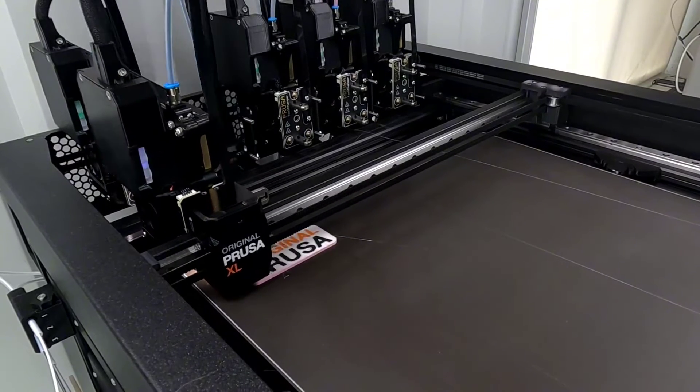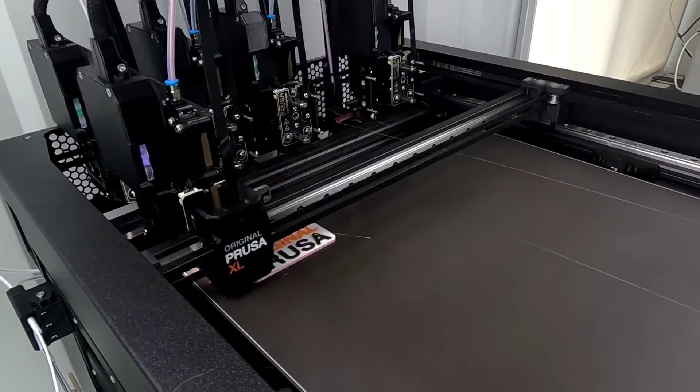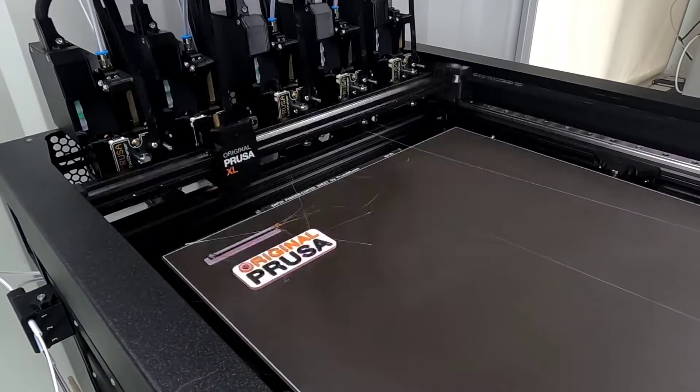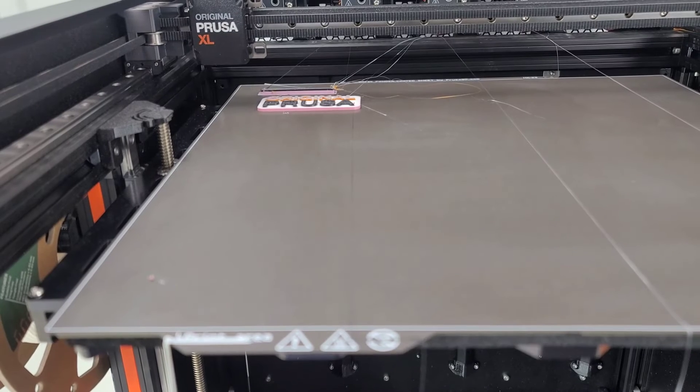They actually move a lot faster than I would have thought — enough that I probably shouldn't put my camera stand on the same table that the XL is on. Of course, this is just an IKEA table on four legs without much support below it.